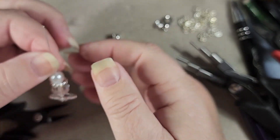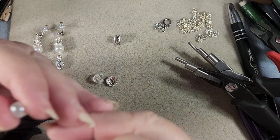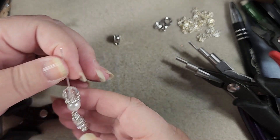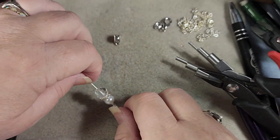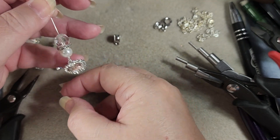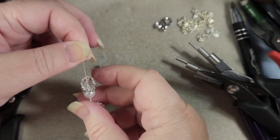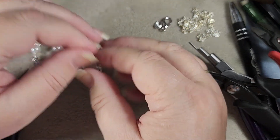Now we grab our crystal spacer and pearl. I could reverse this and do the pearl, the spacer, the spacer, and the crystal, but I don't know which I prefer. Let's just leave it with the crystal on top, and of course it's going to hang from the bail which says 'love' on it.